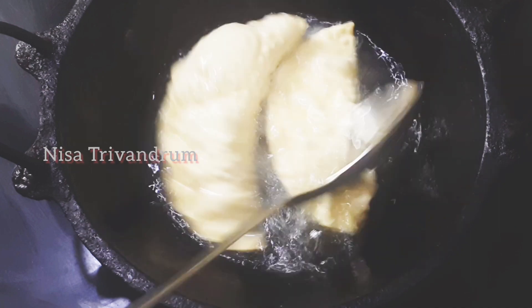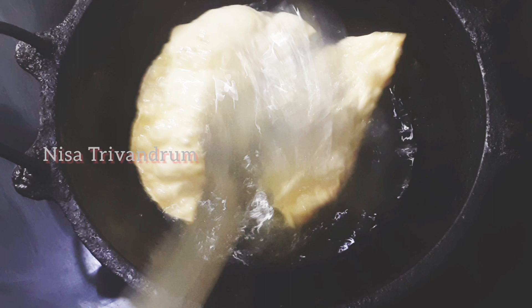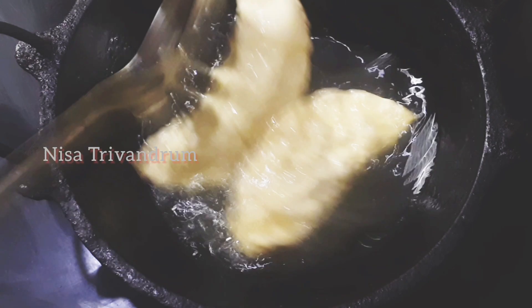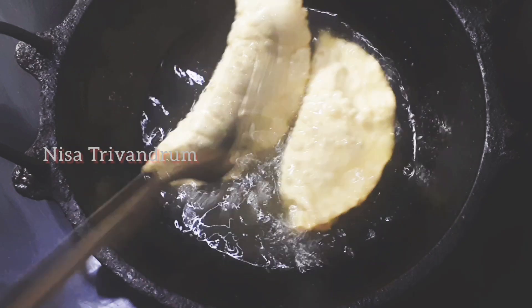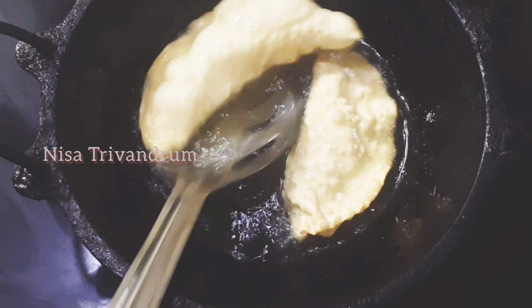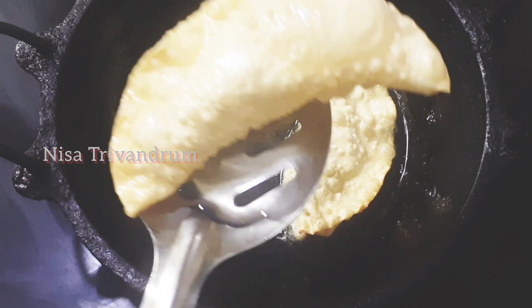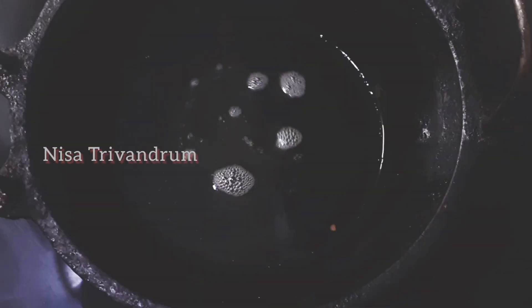We are going to make it all good. This is a good dish. I am sure you are enjoying this dish. You can use the dish as well. I am going to make a snack for my health.